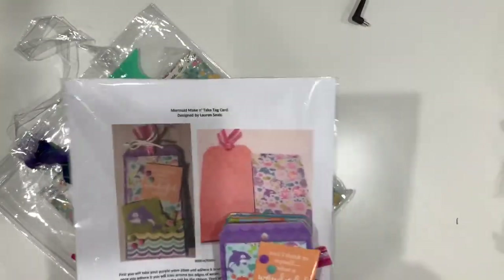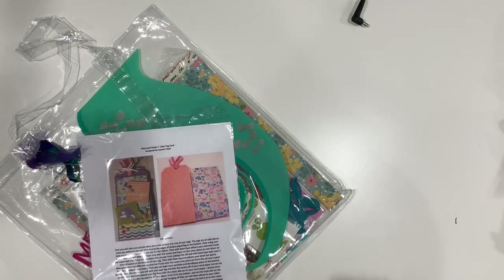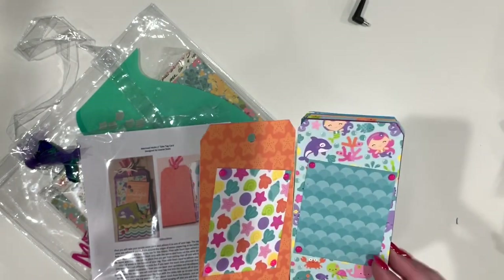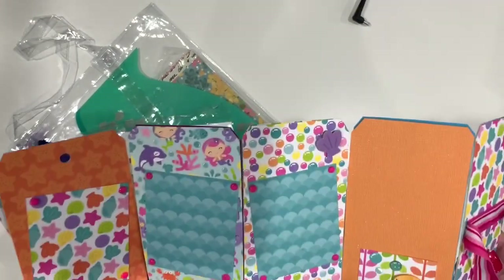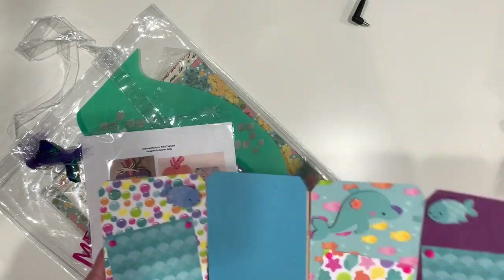This was our swag bag full of stuff. It had a make-and-take designed by Lauren — Lauren is Michelle's daughter and she actually designs all of Michelle's layout kits and card kits. You can find her on Facebook with Layouts by Lauren, and she does some really cute stuff. Her make-and-take was this little tag card that was supposed to open up, and in the directions she said you can add more tags and make it into a booklet, which is what I ended up doing — I made mine into a little accordion-fold book.